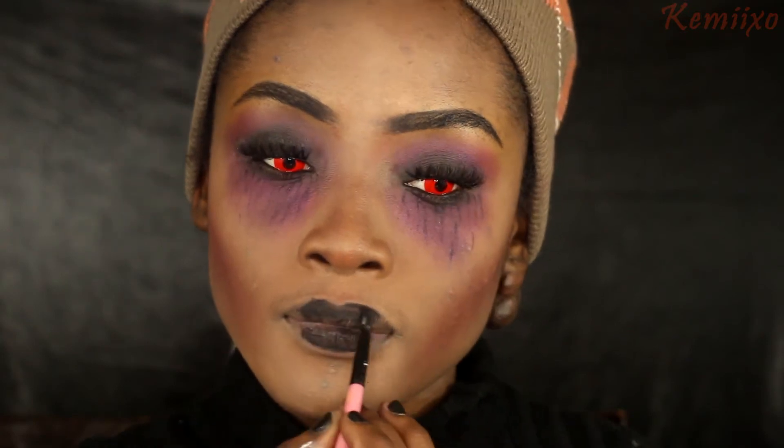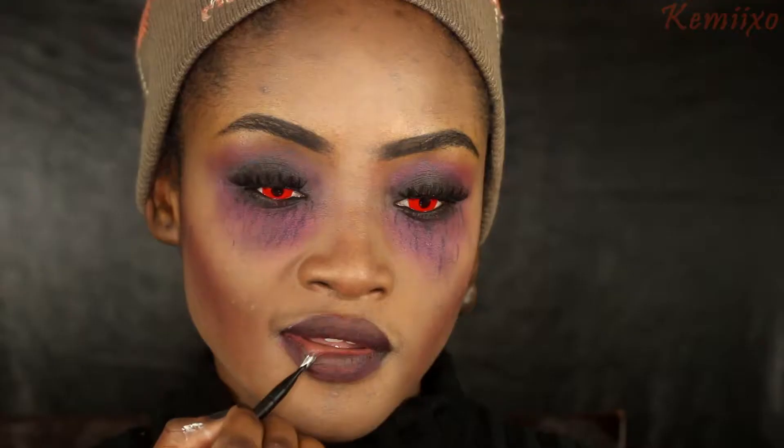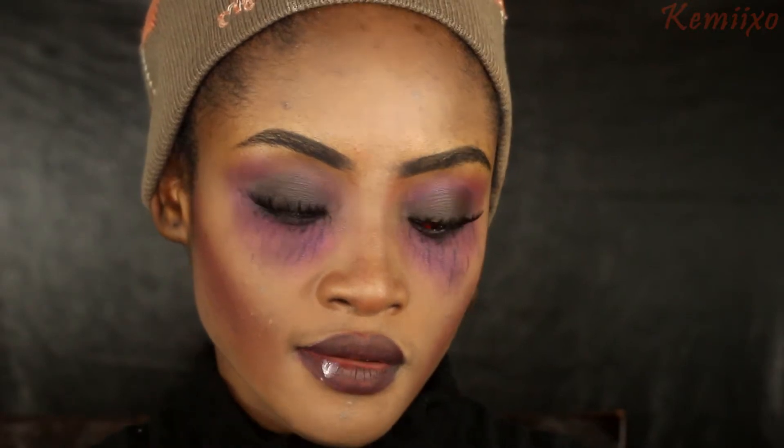The next step is to use that elf gel liner on my lips, almost like a lipstick - you can use real lipstick but I had the gel liner so I figured why not. Then I'll use my red face paint, also applying it like a lipstick. You can use real red lipstick too, but I just used what I had.